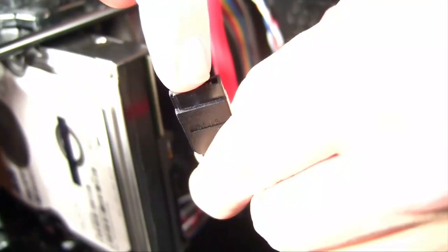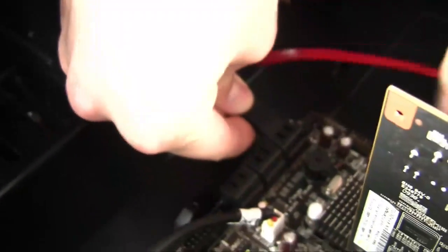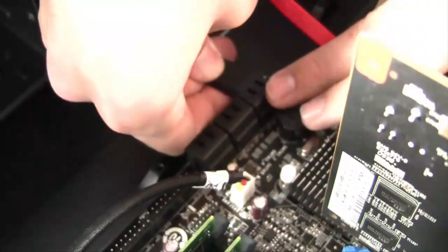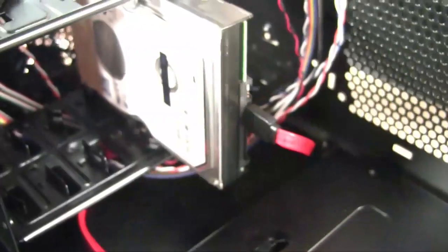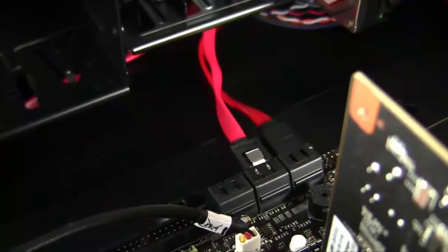Here's the SATA cable — you can see it's got that little L-shape, and that's how you know which way to put it. Just plug it right into the hard drive. The other end goes to the SATA headers on the motherboard — your motherboard supplies six of them so you can put up to six hard drives. If it doesn't fit, flip it over. The next one is the DVD drive — same step, match up the little L and plug it right in. It can go to any SATA header on the motherboard — it's all interchangeable. Your computer does not care.